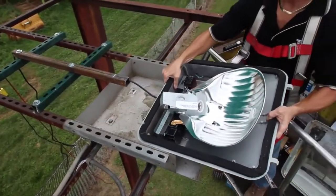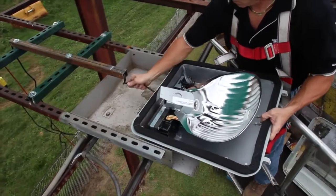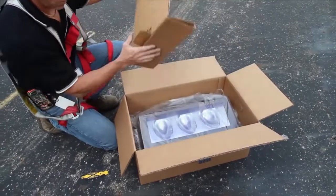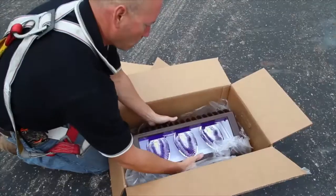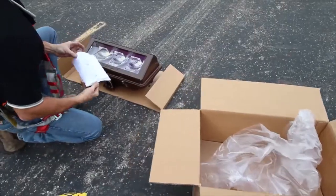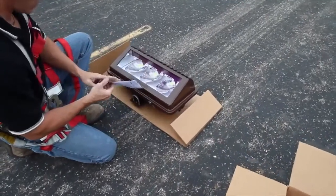Finally, while carefully removing the luminaire assembly from the arm, pull the three supply voltage wires from the wire way. Next, unbox your new SignView luminaire and set it aside on a protective surface.